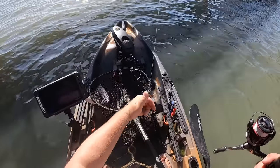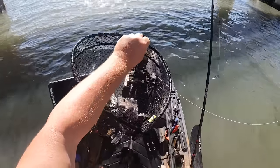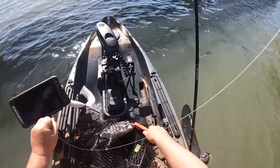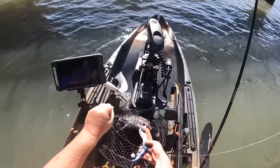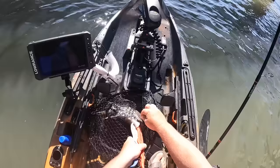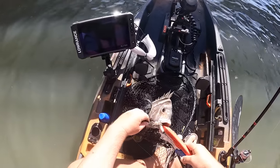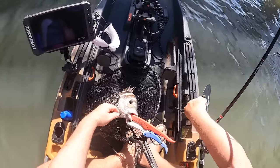Gotta love catching these guys on artificials. It's not something a lot of people do because it can be a lot tougher than if you just had regular old fiddler crabs. You cannot beat fiddler crabs or even live shrimp for catching sheep's head, but if you're like me and you just like catching fish on artificial lures, the Cranker Crab gets it done. I'm not sponsored by these guys at all — I pay full price for these lures — but they just work.